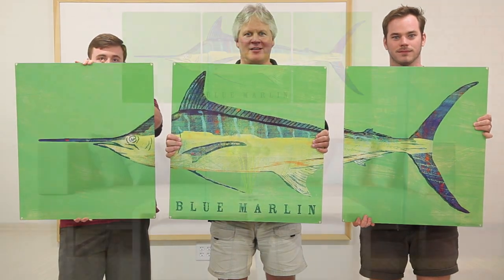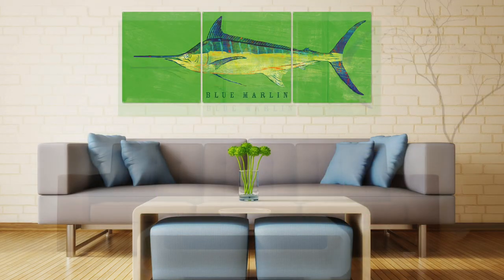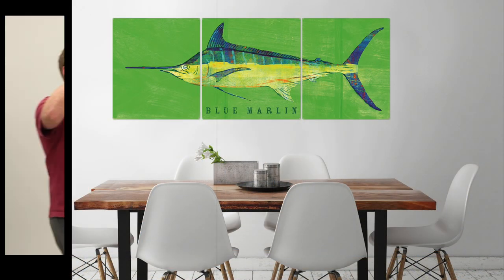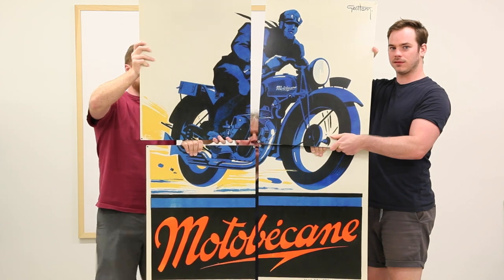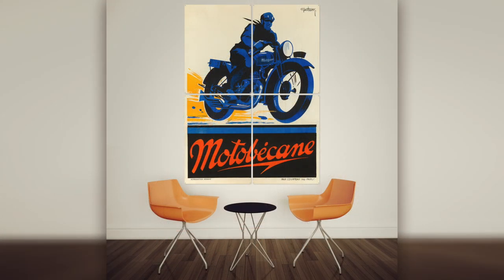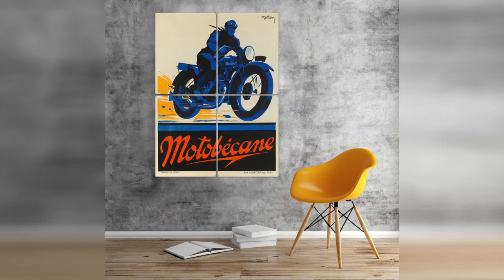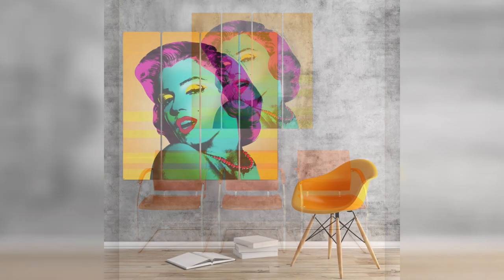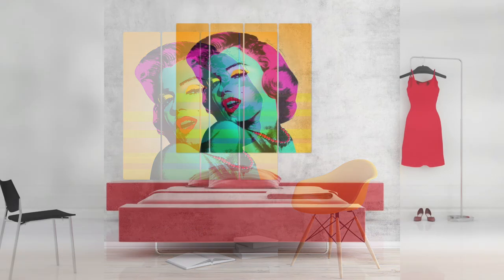Imagine decorating with spectacular wall art that's as long as your couch. Our new oversized panel art can fill an entire wall with colorful artwork that really draws the eye. This style of art uses multiple panels to create a massive continuous image. The panels are designed to be hung with small gaps between them, which lets the overall design blend into your décor in a natural, relaxed way.